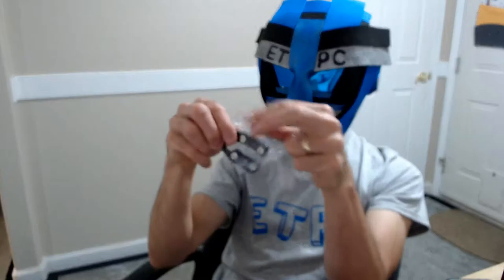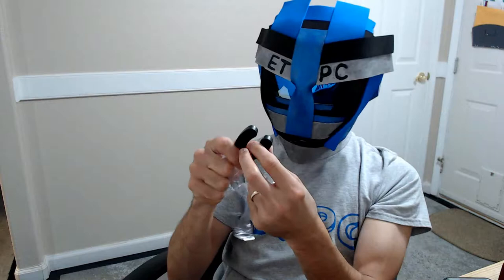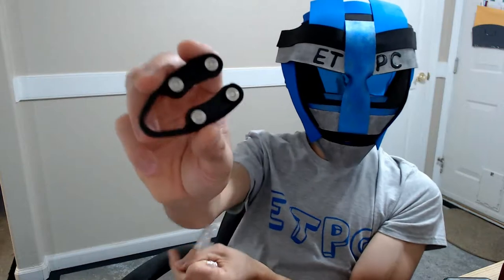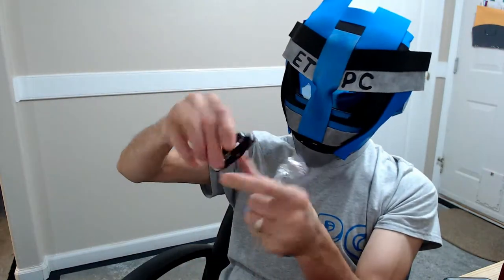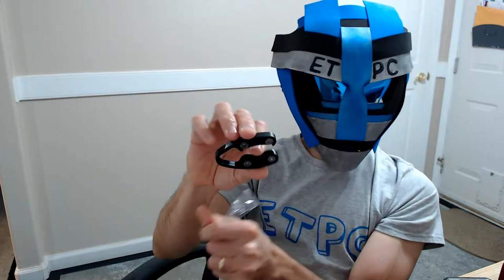And what have we got here? This is to cut the foil, I believe. It's got a couple of sharp little wheels there, so you can put it over the top of the bottle and spin those around, and it cuts the foil.